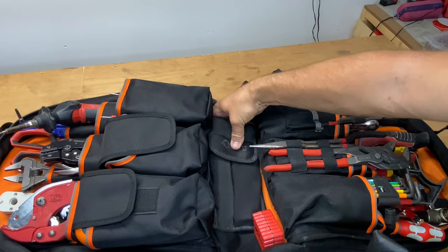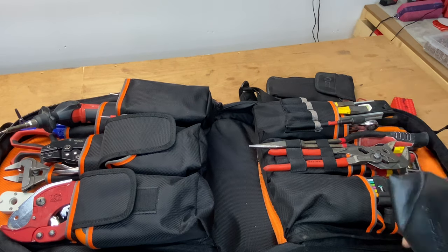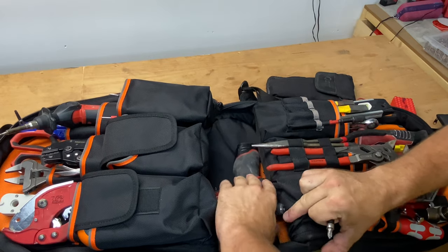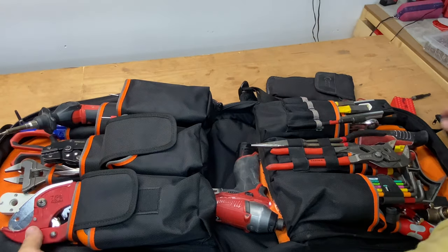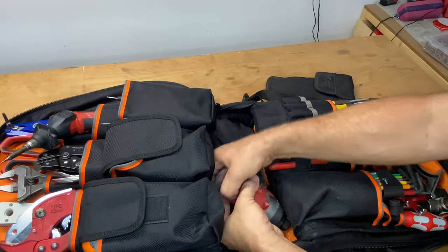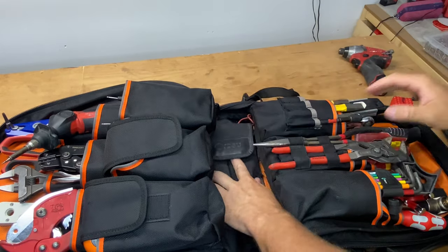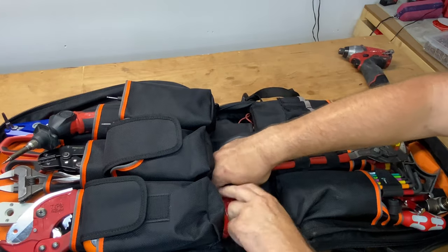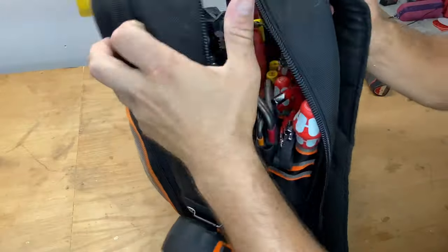With it fully opened up you can get into the middle part — it's actually quite good. You can probably even get a drill in there, and there you go, you actually can. At the moment I've just got an F-set that fits in there, my bag of AV gear, and some little bits and pieces. You can fit more in there — it doesn't look like it would close but it does close quite easily, even fully packed.